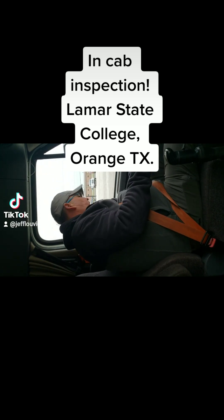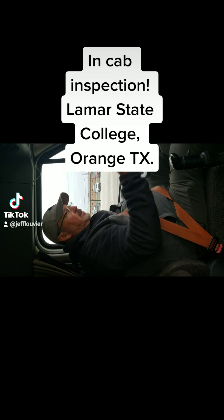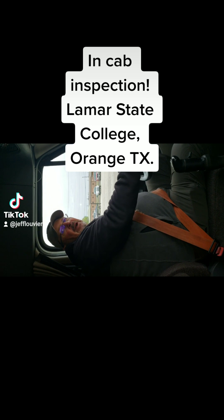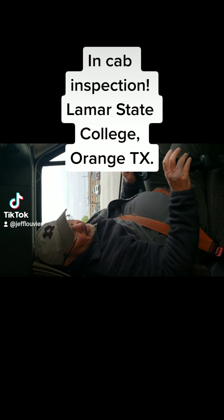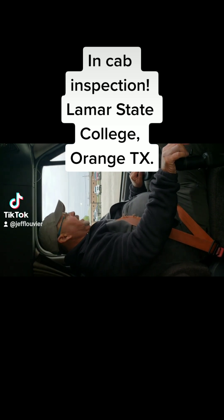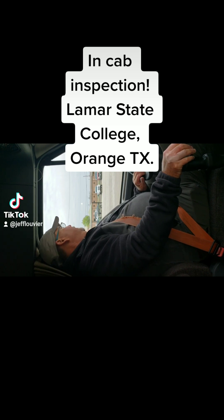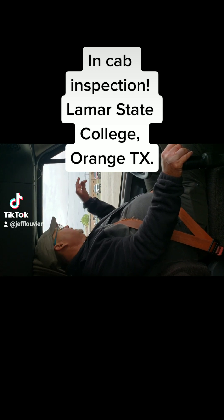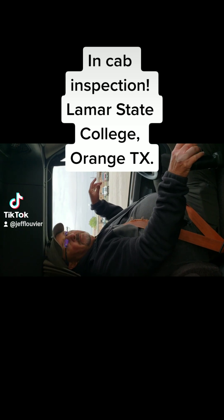Next thing I'm gonna do — I've got my spare fuses right here on the side. I do have my fire extinguisher, it is in the green and properly charged. On the floor of my truck I have no debris that can roll around and roll underneath my feet that would impair my driving. Next I'm going to my mirrors — they are clean and clear.